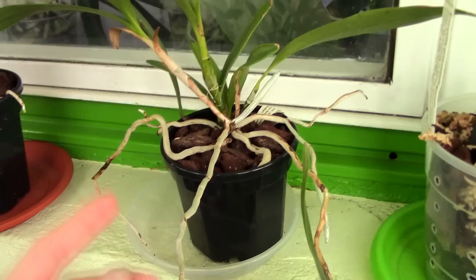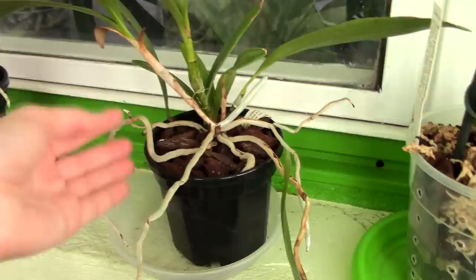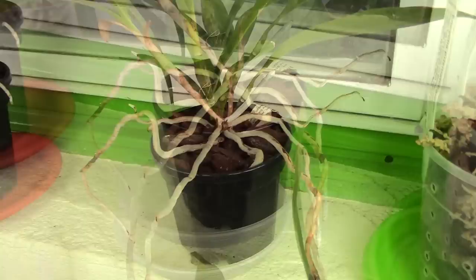These pots can still work for orchids but they're just a little tricky, not to mention you have no access to actually seeing what's happening inside. So maybe next time you repot, you can use a clear plastic pot if you want to know how the media is doing and have access to the roots all the time.